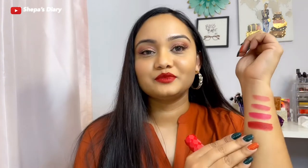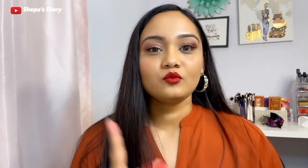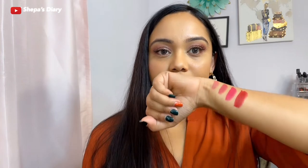Here it is — a beautiful red shade. One thing to note: these lipsticks are not transfer proof. You can do the tissue paper and powder method to make them more non-transferable, but if you don't mind, this kind of lipstick formula is just how it is.